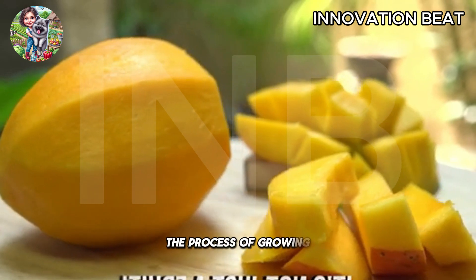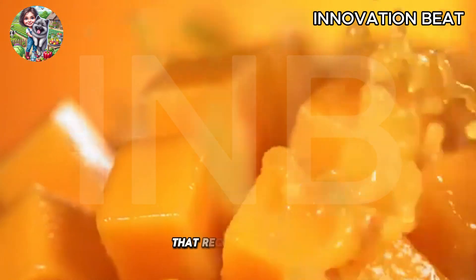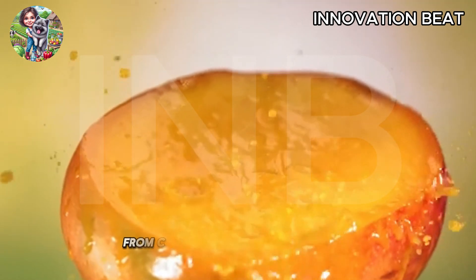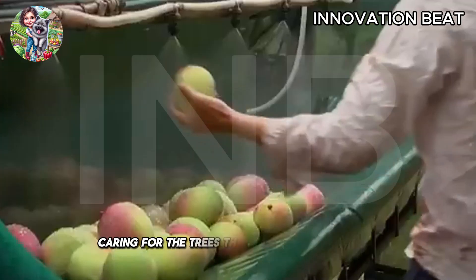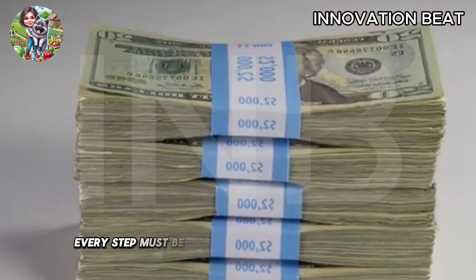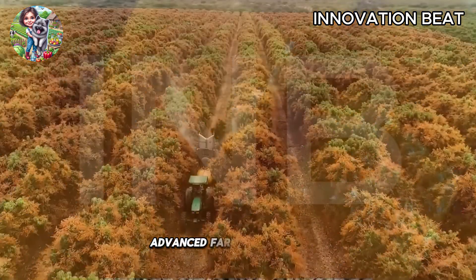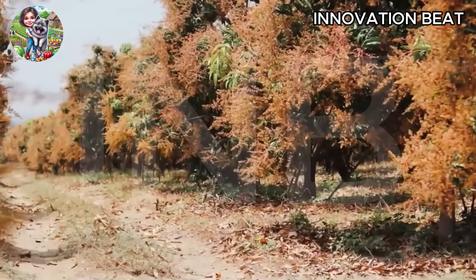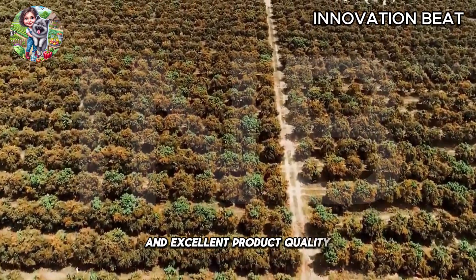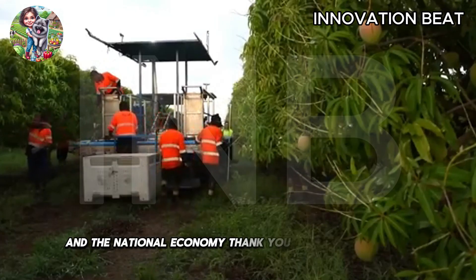The process of growing and harvesting mangoes in Australia involves a complex series of activities that require precision, patience, and the application of modern techniques. From choosing the right planting time, caring for the trees throughout their growth, to harvesting and processing the product, every step must be carefully and accurately executed. Thanks to the combination of advanced farming techniques and long-standing experience, mango farms in Australia have achieved high yields and excellent product quality, contributing to the sustainable development of agriculture and the national economy. Thank you for your attention.